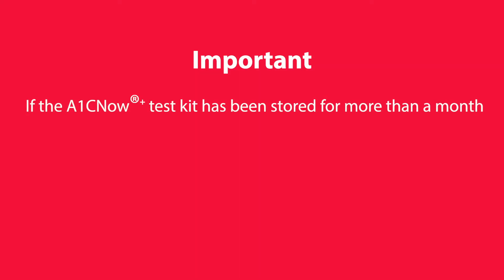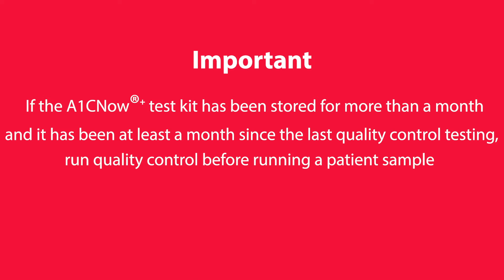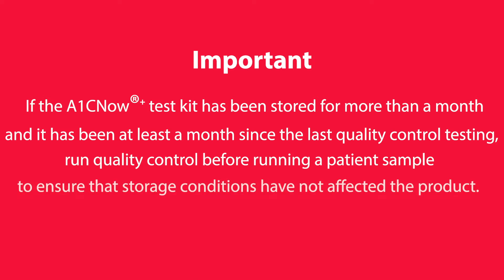In accordance with state, local, and federal regulations and your facility's requirements. If the A1C Now Plus Test Kit has been stored for more than a month and it has been at least a month since the last control testing, run quality control before running a patient sample to ensure that storage conditions have not affected the product.